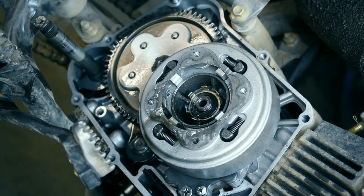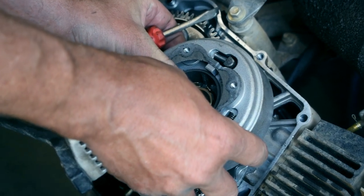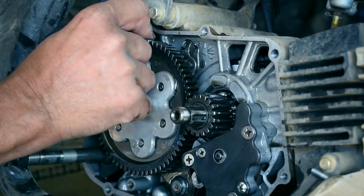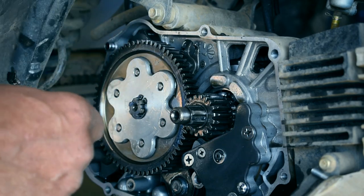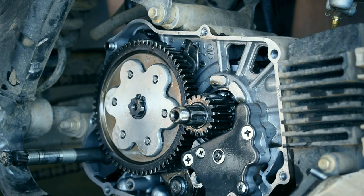Pull this guy off, and in behind it is going to be another little mini piece. Pull that off, and then pull this one off next — this is your star wheel, which rotates when you pull the shift lever. Everything actuates: neutral, up to first, second, third, and that's locked down.